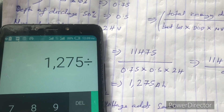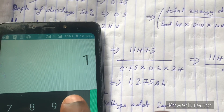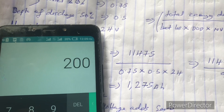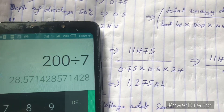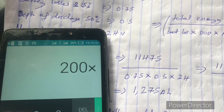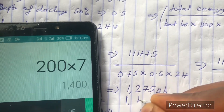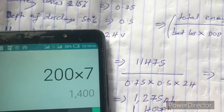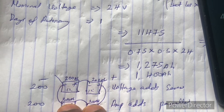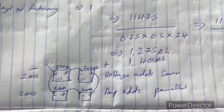So 1,275 divided by 200 gives 6.3, but to be on the safe side we make it 7. That is 200 amp-hours times 7 pairs, giving us 1,400 amp-hours. You need 7 pairs — that is 14 batteries of 200 amp-hours in total.